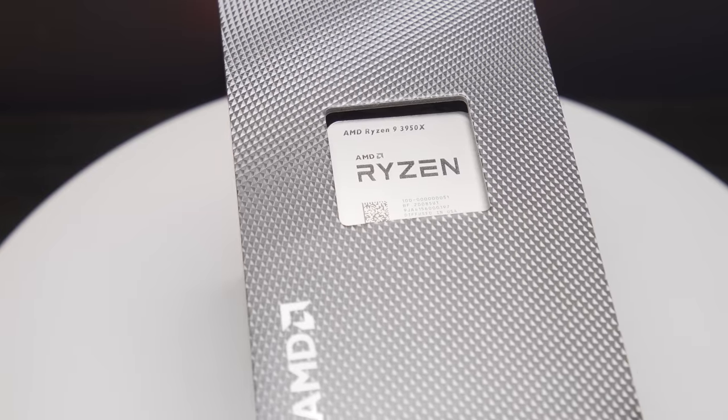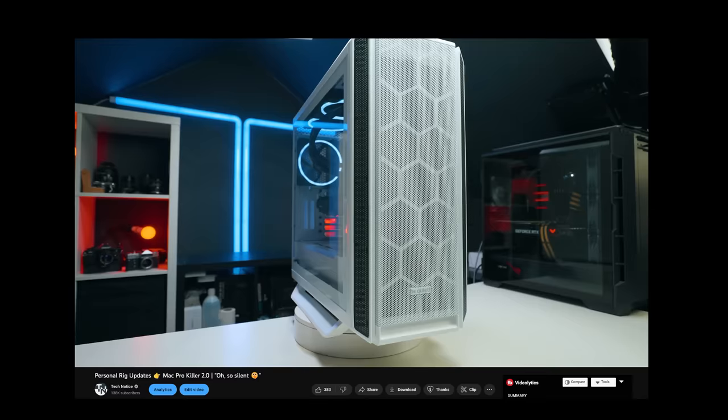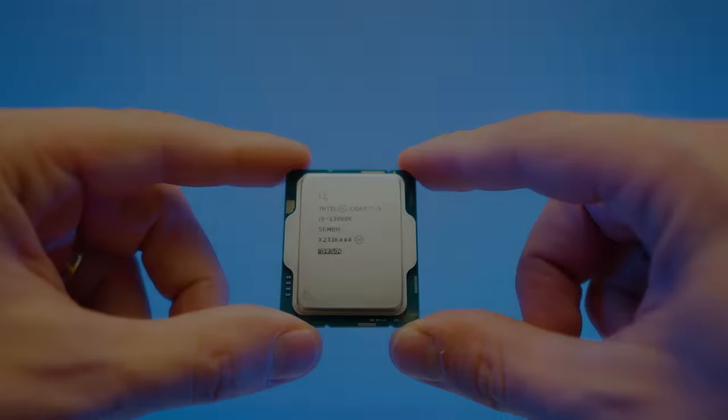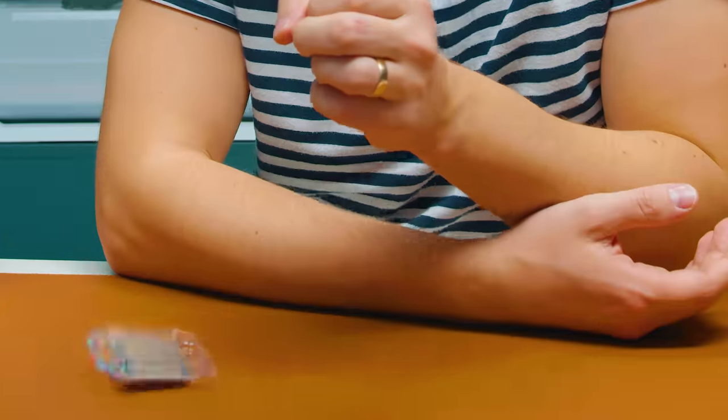This is the CPU I have been using for the past four years or so, and this is the PC that's been using it. Now it's time to upgrade to the i9-13900K. I'm quite excited about that — it's an upgrade day, so we should all be excited.